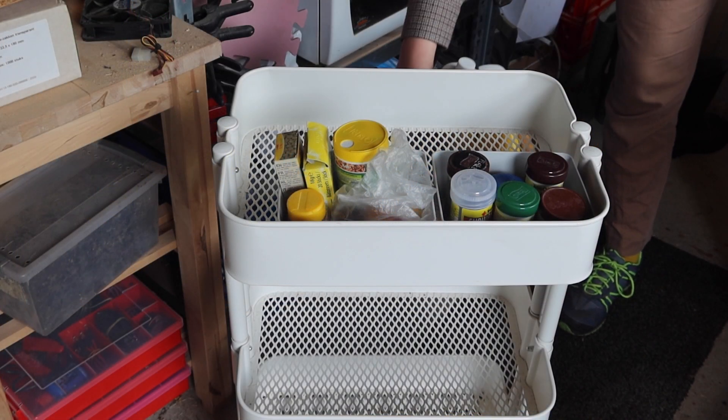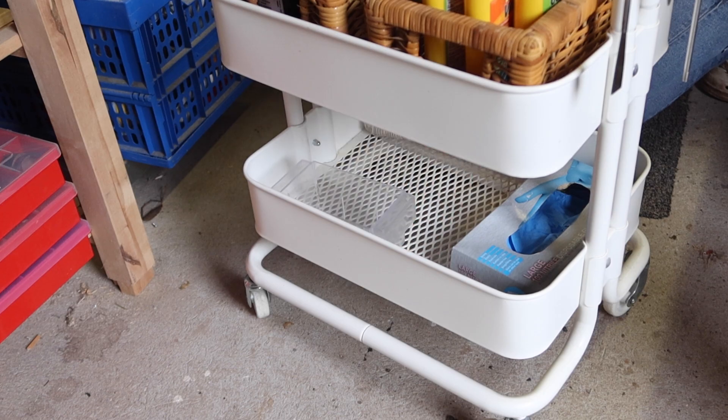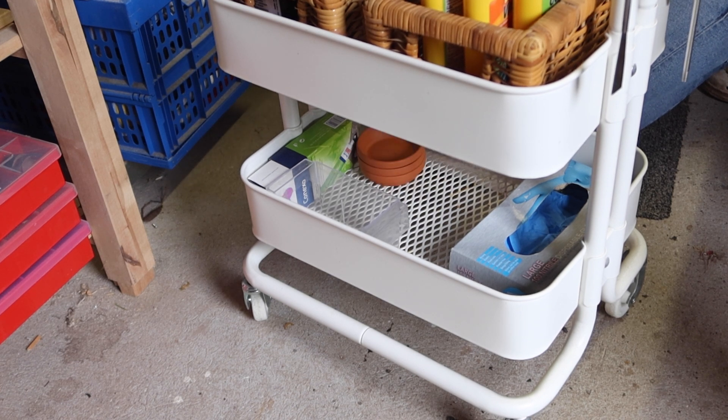The middle layer should hold the items I only use once a week — I place the water conditioners here, and since medicine is the most similar category, I'll place it next to them. The bottom layer will hold the miscellaneous stuff I don't really use often, but want to keep close in case I do need them.